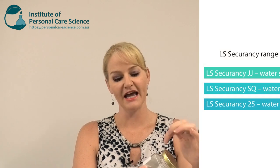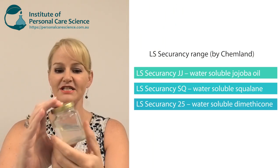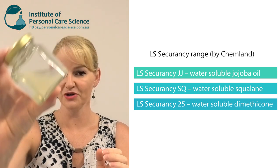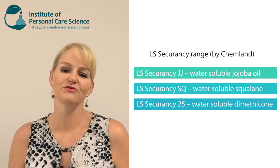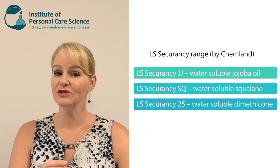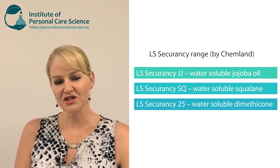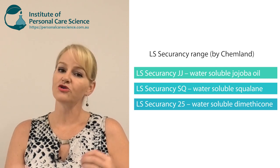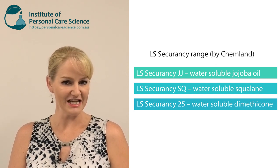The material I'm going to be showing you today uses Secur&C. They have three different types: a jojoba oil that is water soluble — as you can see this is the actual raw material here — a version that also contains squalane, and a version that contains dimethicone. So you can pick different versions depending on your formulation needs.